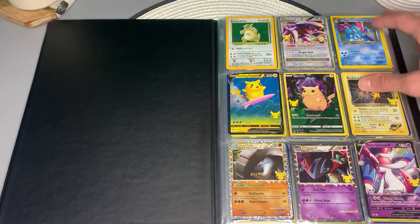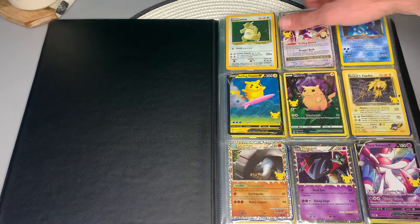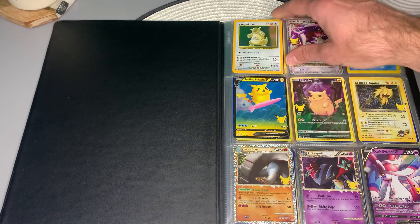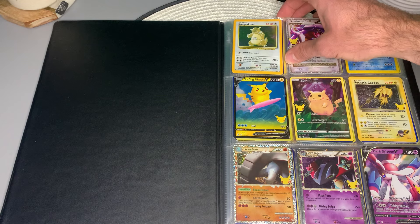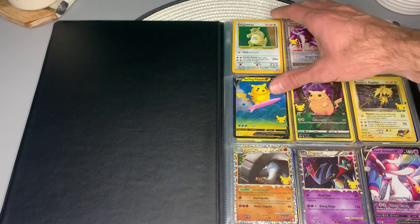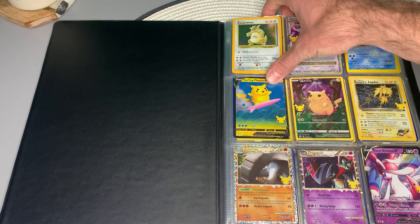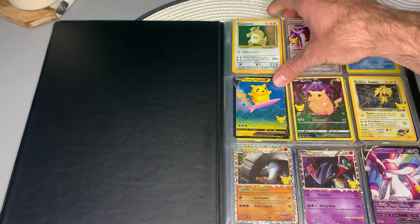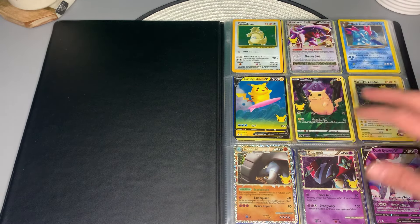Oh wow — it looks like you have a nice mix of older and newer cards. Wait a minute — is that the error Kangaskhan? No way, I haven't seen one of these in a long time. It appears to be base set, but this card was only printed in the Jungle set originally. Without the set marker, this tricked a lot of people into thinking it was a base set card. I don't see it that often — sometimes people really overlook it because they just think it's a regular Kangaskhan.